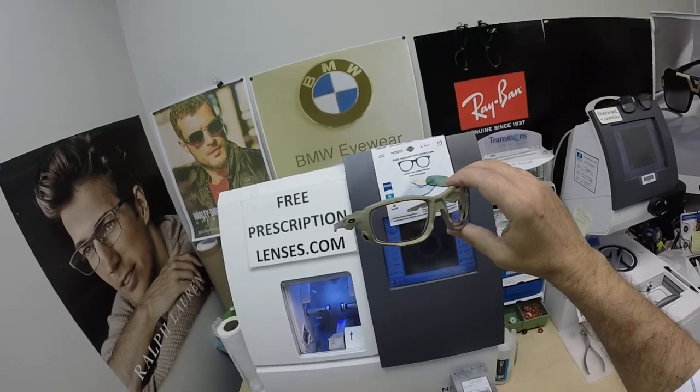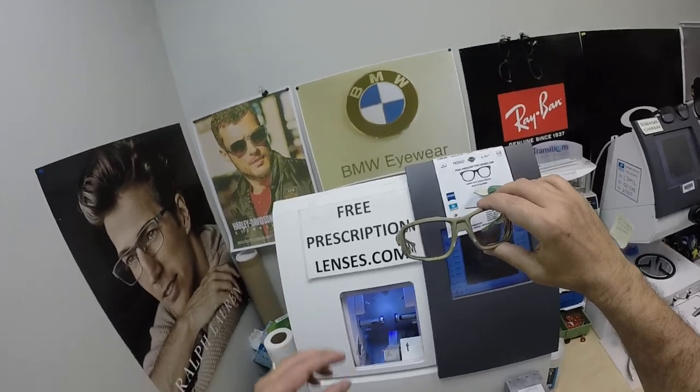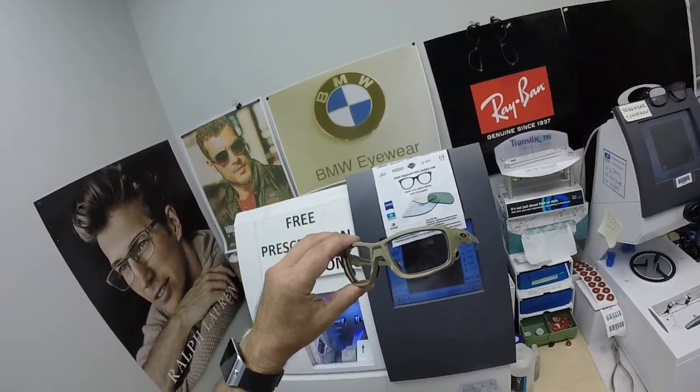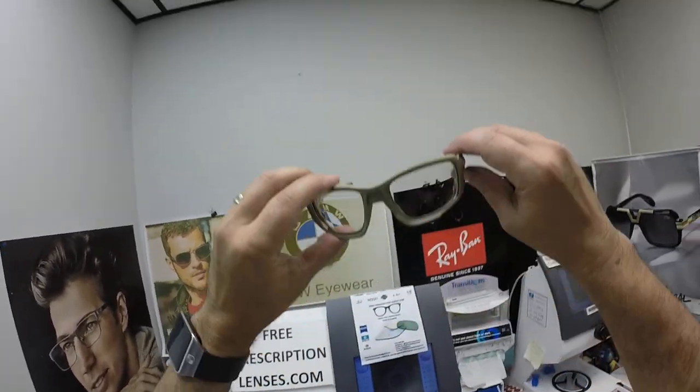I'm glad I switched because Essilor is just taking a long time to get anything done, but they're the only people doing the Transitions Extra Active Brown. I can get Extra Active Gray through Zeiss. That's what the delay is. Again, I'm paying for expedited shipping for him.